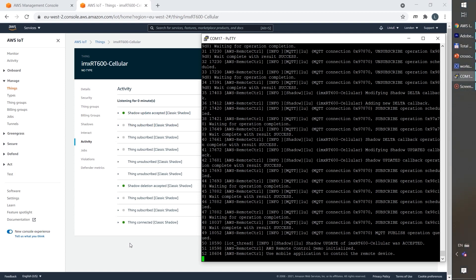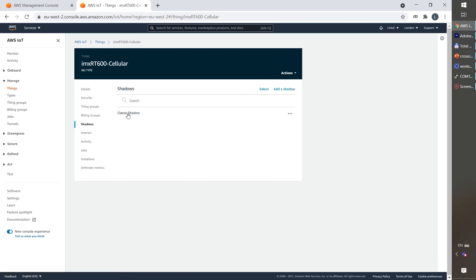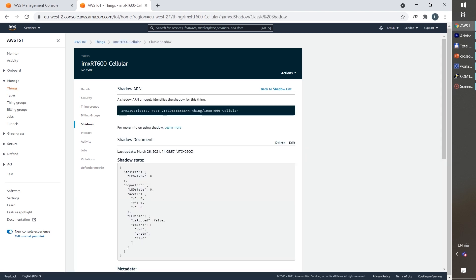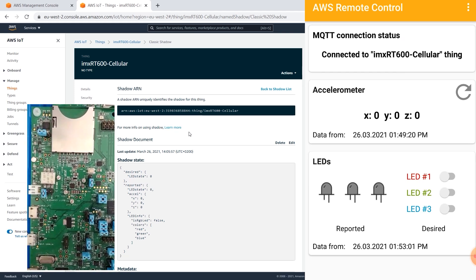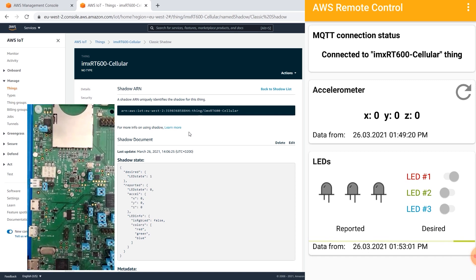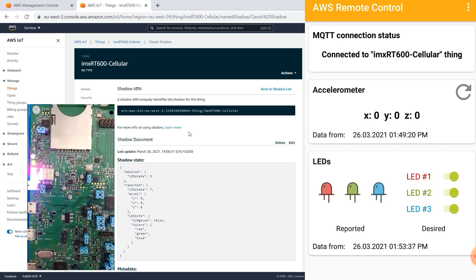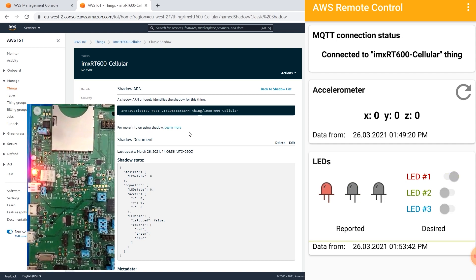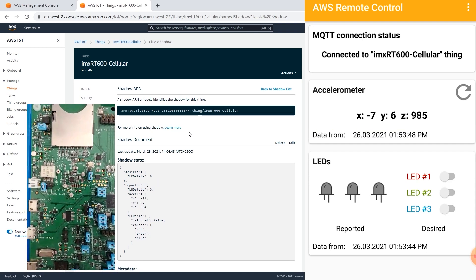After the board has been connected to the cloud, we can use the shadow menu to inspect the messages exchanged between the remote application and the board. We will start the Android application and with the buttons, we can toggle the LEDs on the board. With the accelerometer refresh button, we can read the accelerometer orientation data.